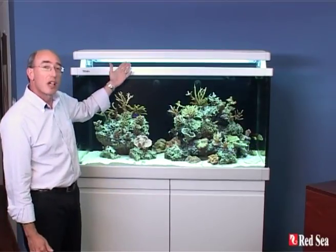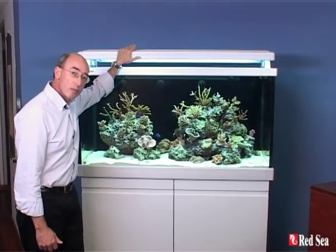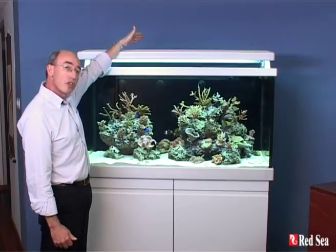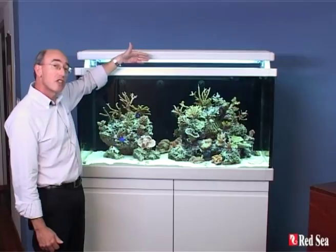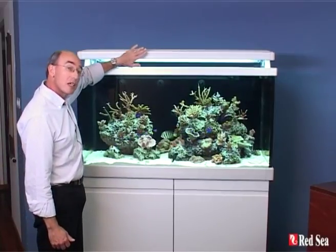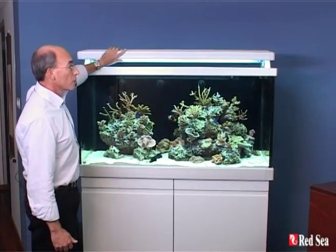So let's start with the lighting. We begin with a lighting system that gives you ten T5 tubes — four in the front, two in the middle and four at the back. The whole lighting system is designed to move front and back to give you lots of room for working on your aquarium, and the front and back sections also flip up, so again to give you plenty of room to work.